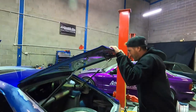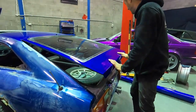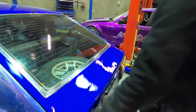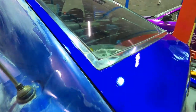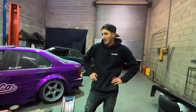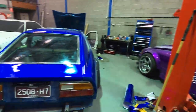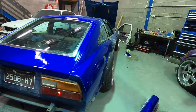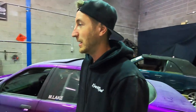Alright, the boot is done — obviously needs a wipe down but the boot is done and looks a million times better than it did before. Have a look at the back here — it's so good. So much better. Next up — sanding and bogging, more sanding and bogging.